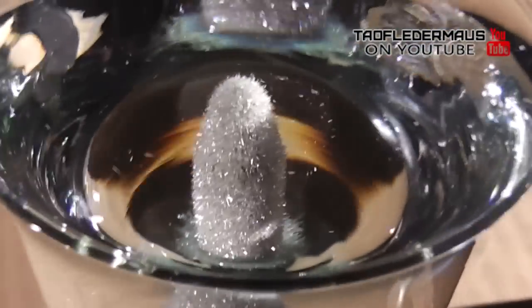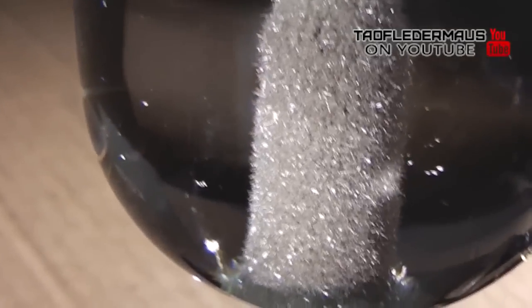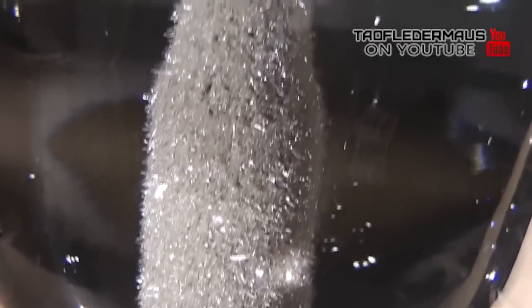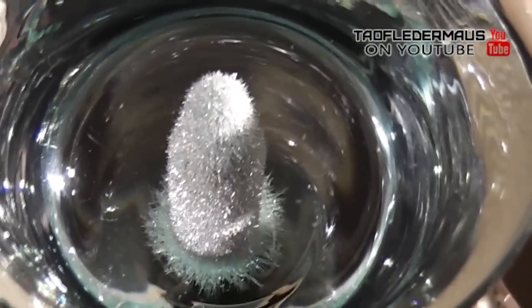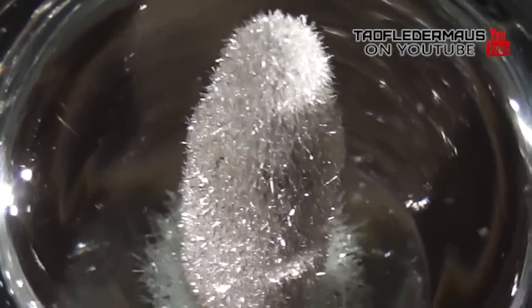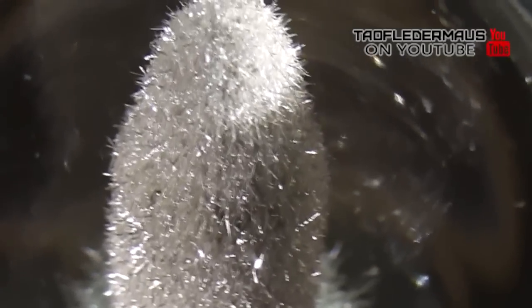The silver crystals that have formed on this rifle round are very fragile. I'll move the camera around just to show you how shimmery and pretty this looks. You can see it's a lot bigger in diameter than it originally was when we put that cartridge in the solution. We could throw some sunglasses on it and a hat and call it Cousin It — that weird furry thing from the Addams Family.